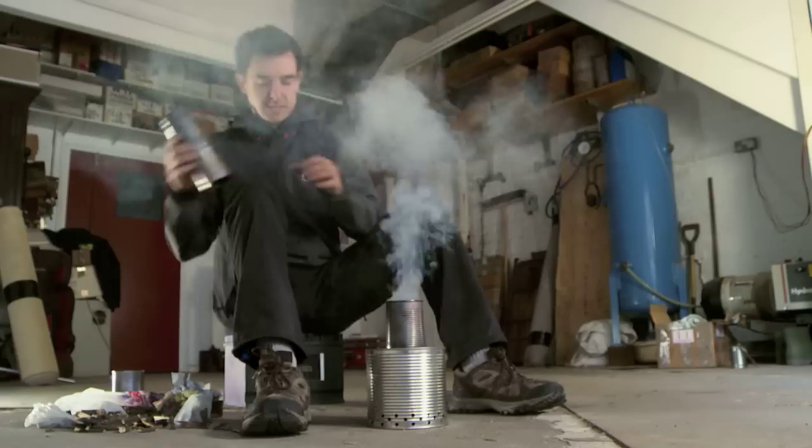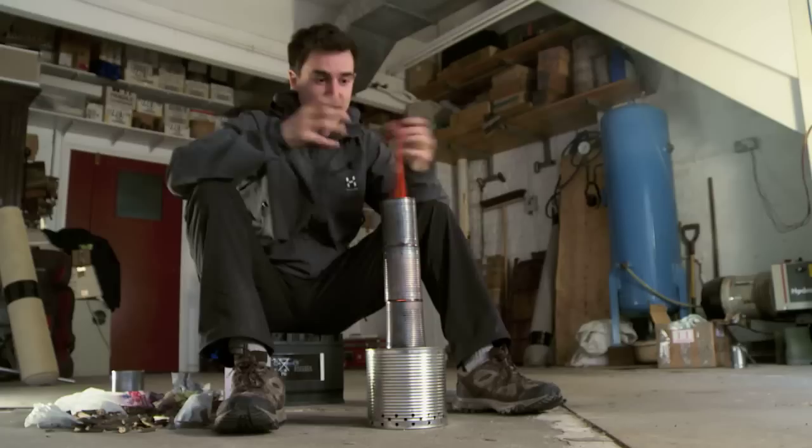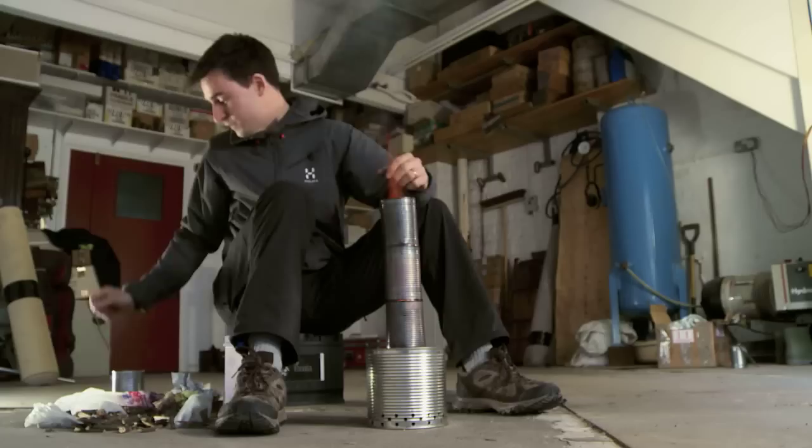And once it starts smoking, we'll put a slightly higher flue on it. And already that's roaring away with the air and the oxygen being drawn up. So to get that going nice and intensely, burning down that fuel.